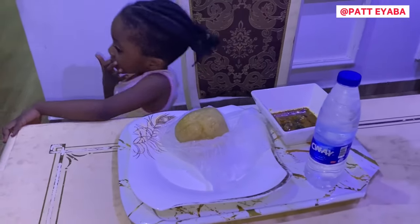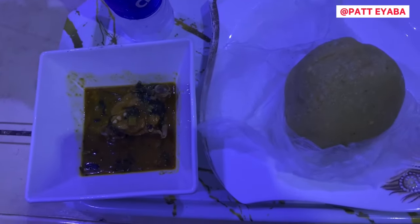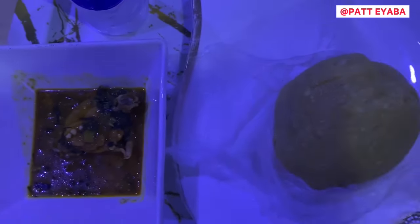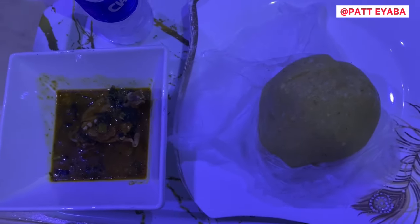Bye-bye, I'm not going to eat night food today! Say bye-bye to night food. People, this is our aguano soup. Thank you guys for watching. Do like and subscribe, comment. Bye for now!